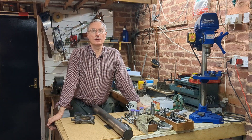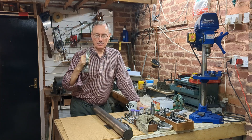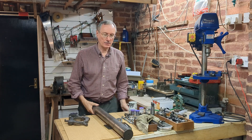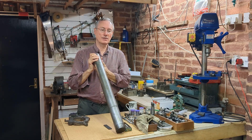Welcome back once again to Workshop Friend. Today I'm going to be continuing the work on this Myford large fixed steady, and I'll give you a little insight into why I'm making that. This is a piece of 2 and 3 quarter inch steel which I need to reduce in diameter for part of the length to two and a half inches.